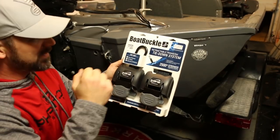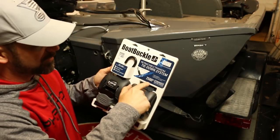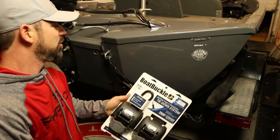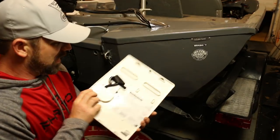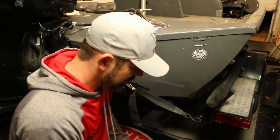I'm going to change them. I picked up the Boat Buckle — these are retractable tie-down system straps, 2,500 pounds. It's a ratcheting but button system: you just pull it out, ratchet it down, and it's good to go. I'm going to put this on and see how hard it is. I don't think it's that hard.